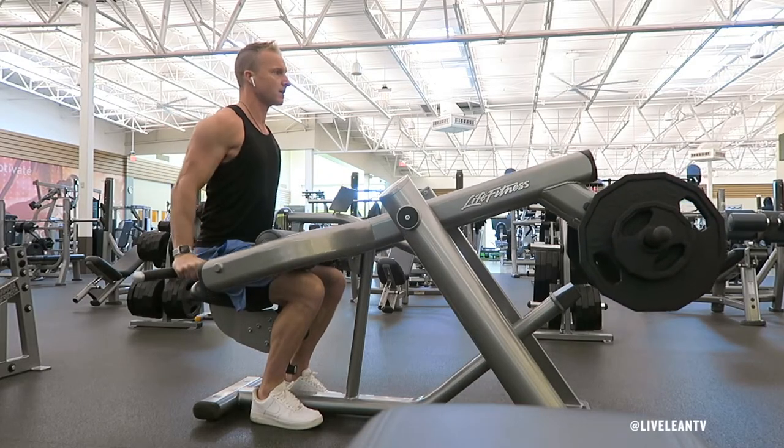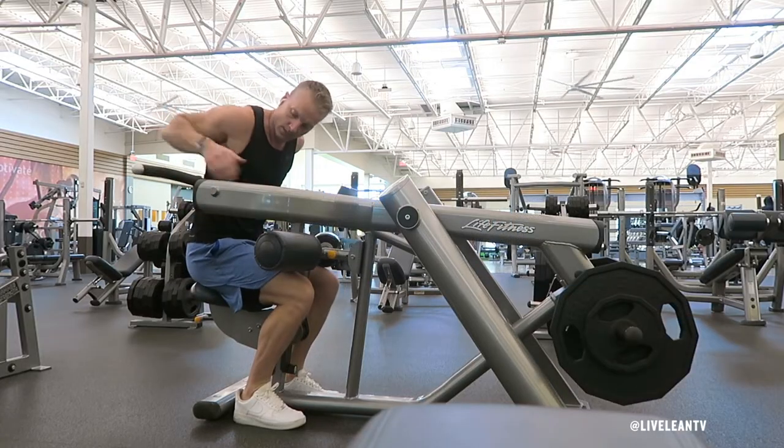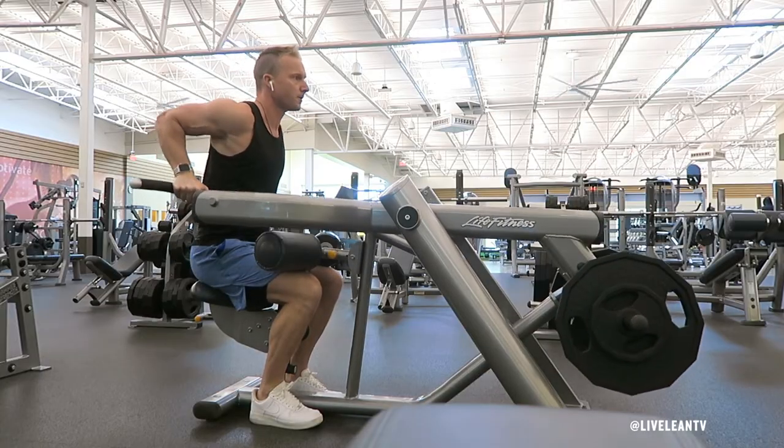The Machine Seated Dip is an exercise that targets the triceps. To get started, sit down on the seat with your knees under the pad and feet pressed into the floor. Bend your elbows to grip the handles with a neutral, palms-facing-in grip.